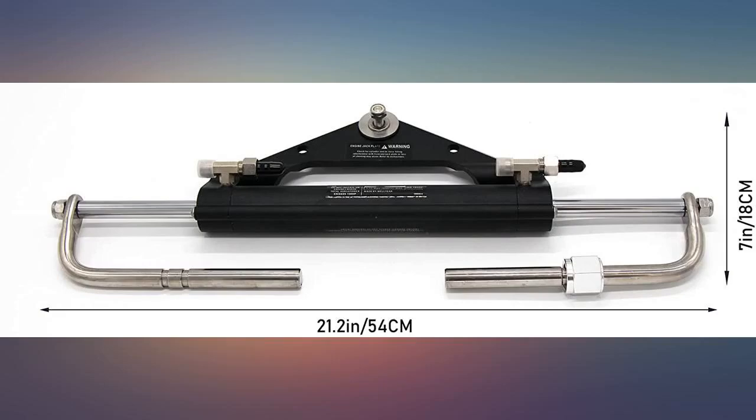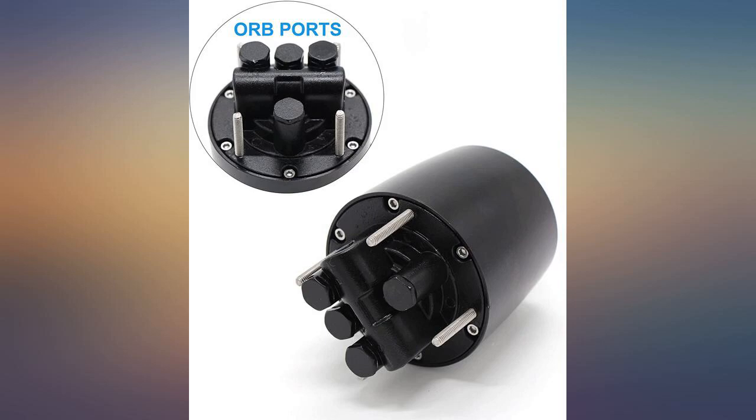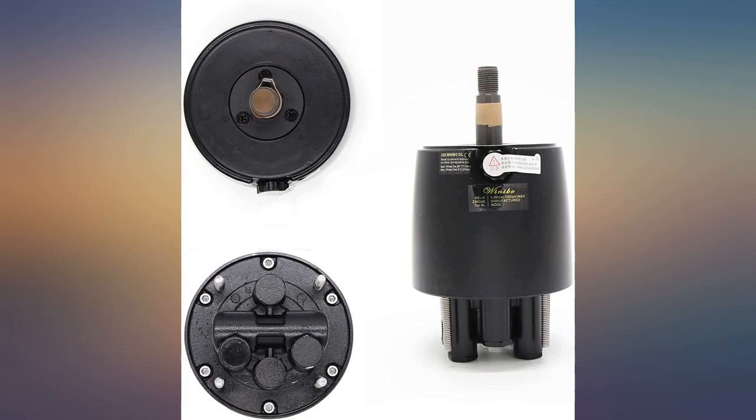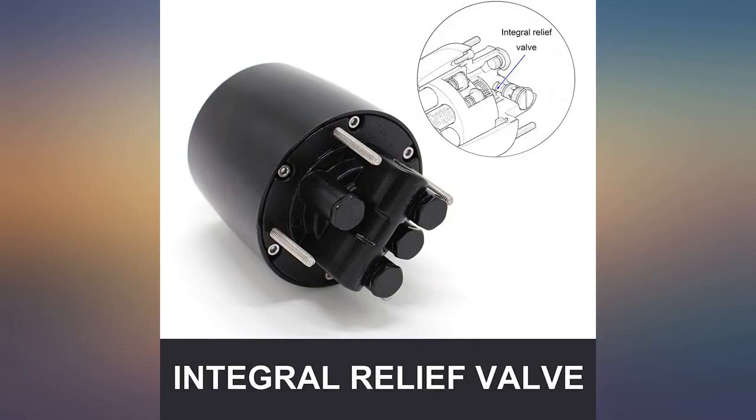The seller responded quickly to questions and the shipping was fast. The product meets all specifications and is working great. Installation was easy and it is a very good quality product. This model takes 6 to 7 turns from side to side.